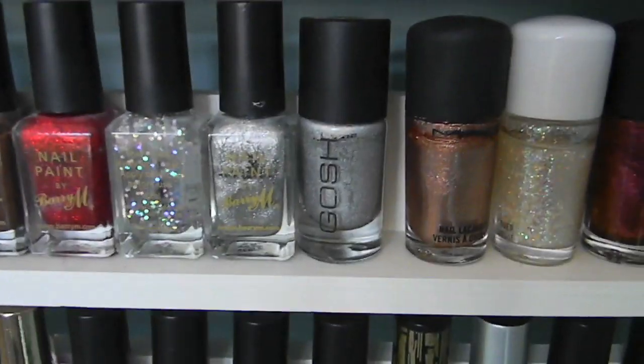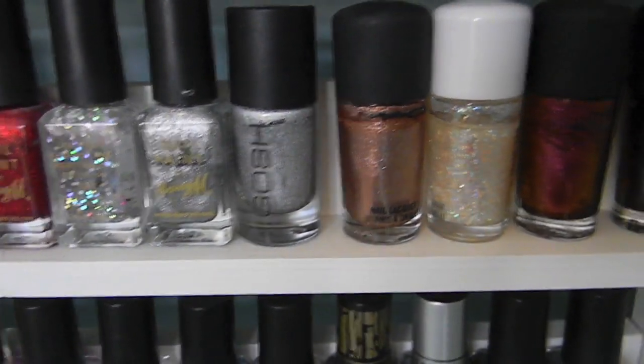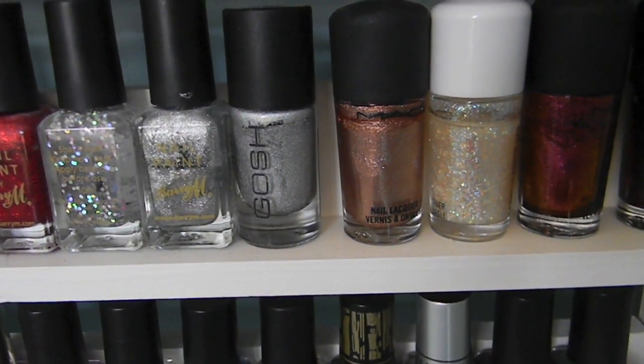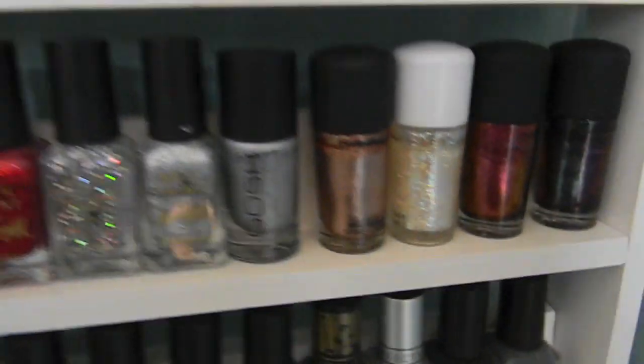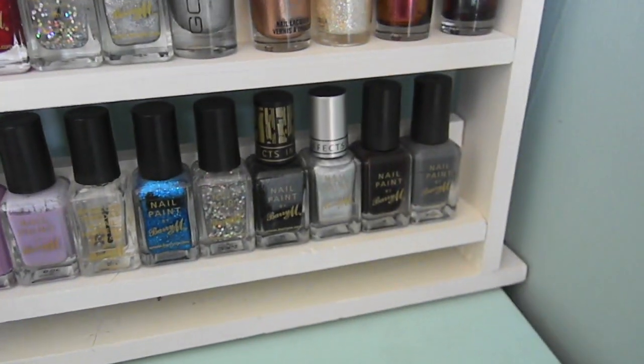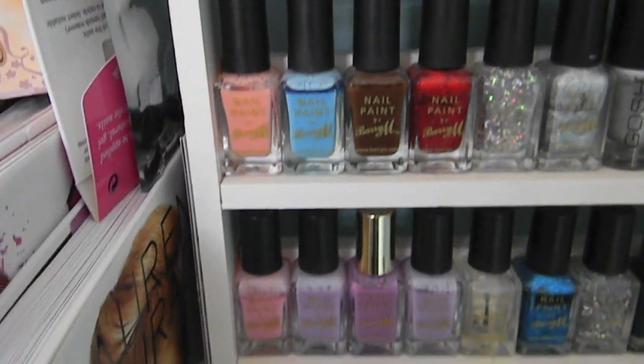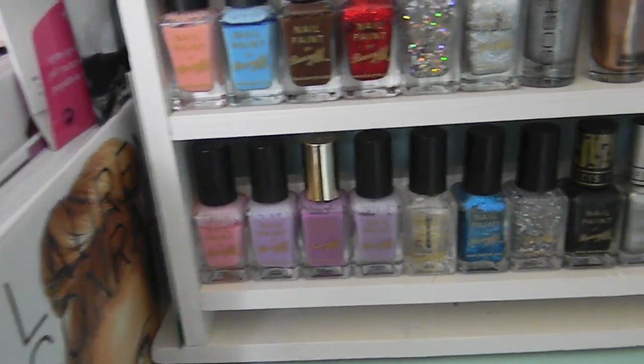This is the GOSH holographic that everyone was talking about a while ago. I actually got that in the sale, amazingly, because it was sold out everywhere, limited edition, and I managed to pick it up in the sale randomly in Meadowhall. Then there are the Barry M nail paints — I used to have absolutely tons of them, and they're probably the ones I've used the most of and potentially used up.